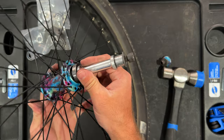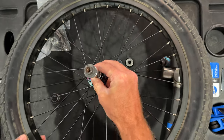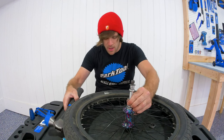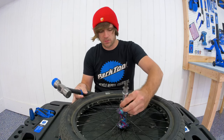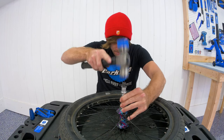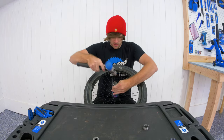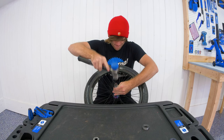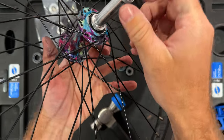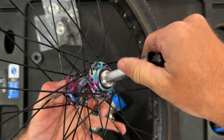We want to make sure in this process that the bearing is going in the way that it's supposed to. So I'm doing this carefully to make sure it's not at a bad angle. Sometimes you may have to give it a little help — and just like that the bearing is now in the hub. You can see it's in there and spins nicely.